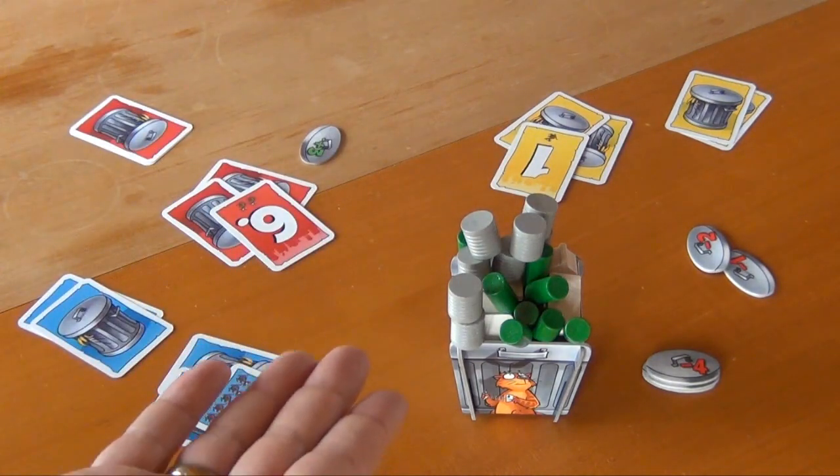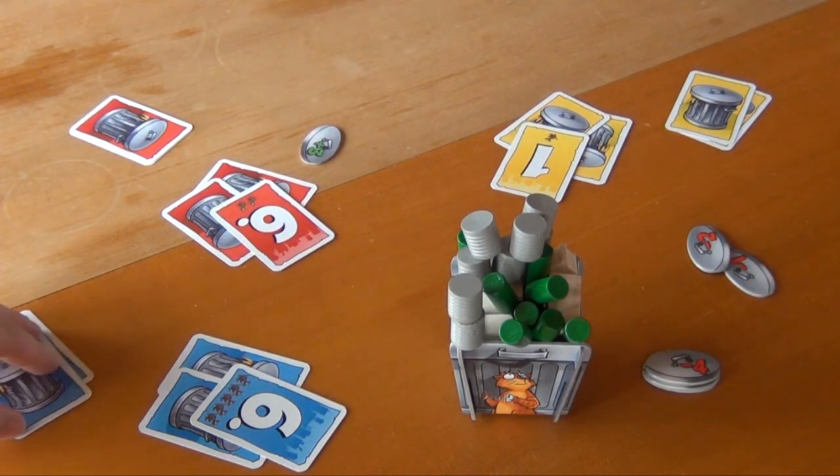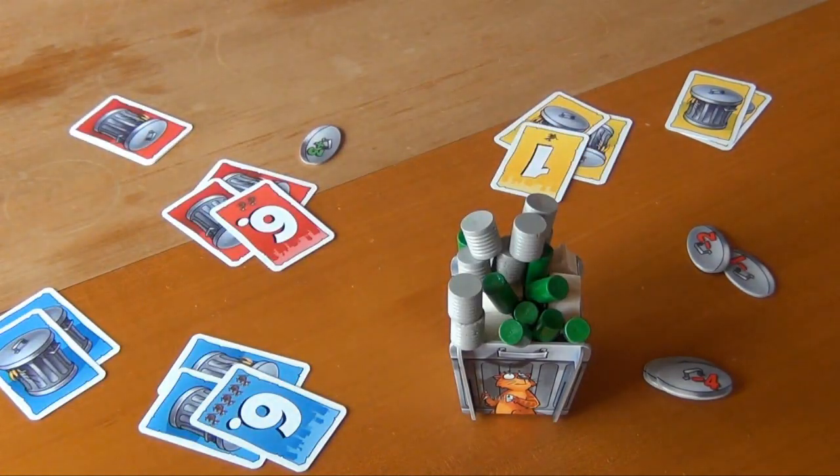Then we empty out the trash again, refill it, and the round continues normally with the blue player. You play either until everybody has run out of cards — a maximum of ten rounds — or until the last of the point tokens is gone, either as minus points or plus points. And then at the end of the game, whoever has the most points — and yes, that can be a negative number — is the winner. And that is how you play Ab in die Tonne.